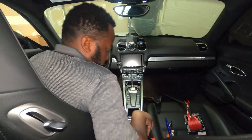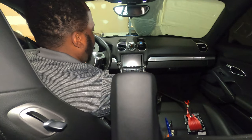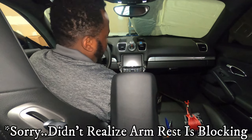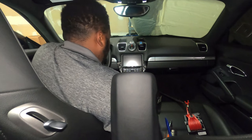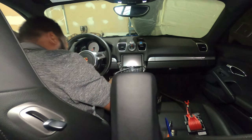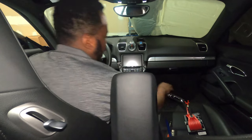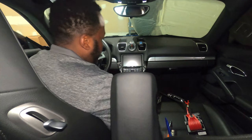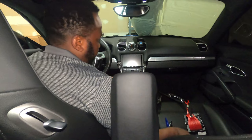Now we have to remove this nice silver trim. To do that, open your armrest and start taking it out from the top — find the edge and keep pulling gently. There you go — make sure everything comes off cleanly, put it to the side. Next, simply lift this trim piece and that comes off too.